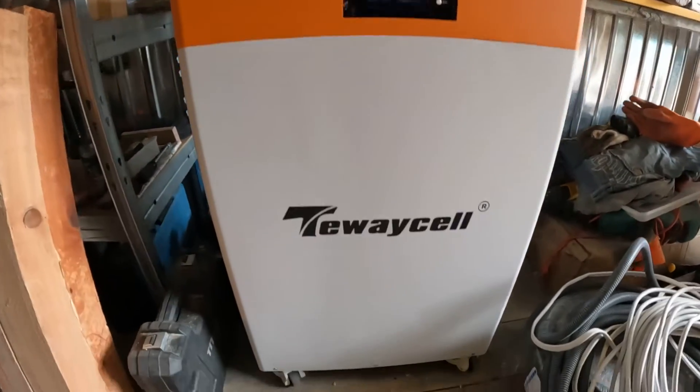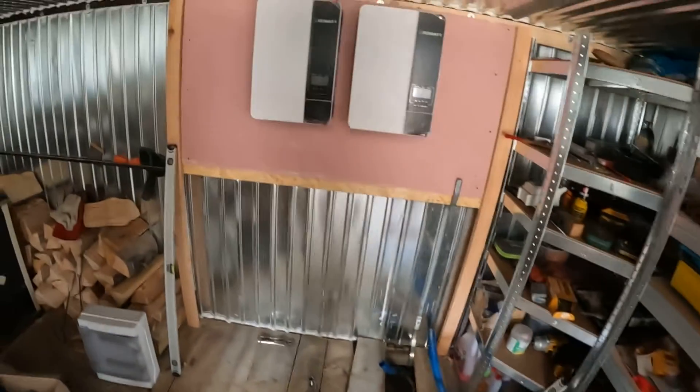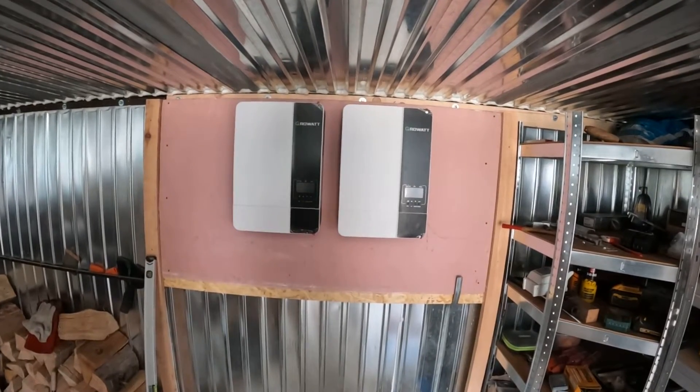Looks really nice. And here is the board with two inverters already. Each inverter is five kilowatt.